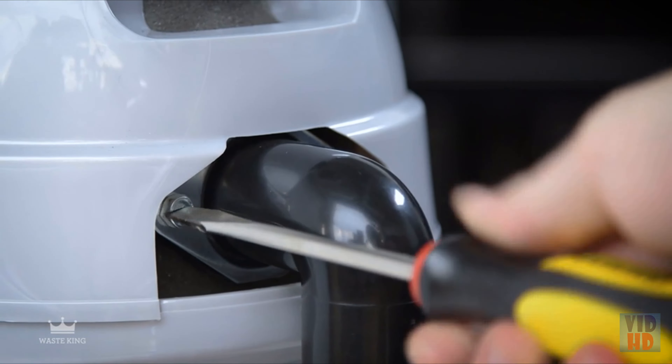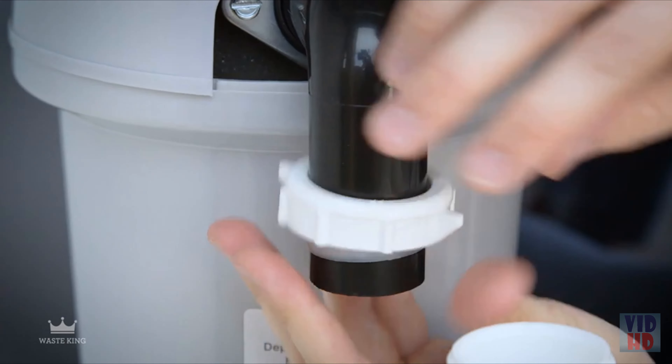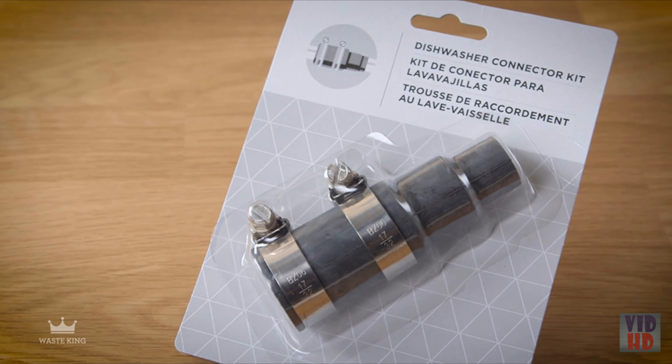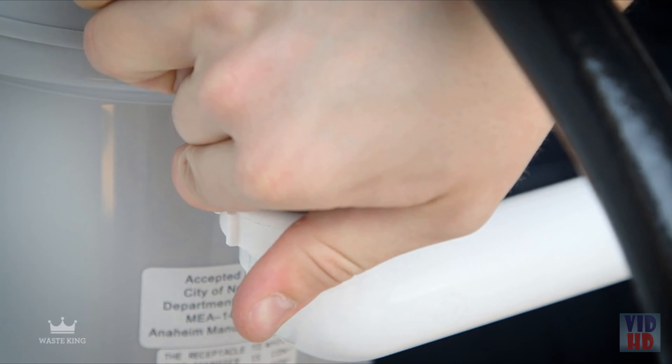Step 5: Connect the garbage disposal to the mounting assembly. Guide the mount tabs into the mounting ring slots and turn the mounting ring to your right. Align the discharge elbow with the drain piping and connect them. Then insert a screwdriver into a mounting ring ear to make sure it's in the fully locked position. If there's a dishwasher, connect the dishwasher drain hose with a clamp. A 7/8-inch inside diameter hose will fit directly to the garbage disposal. If the hose size is different, use a dishwasher connector kit. Make sure all connections are secure.